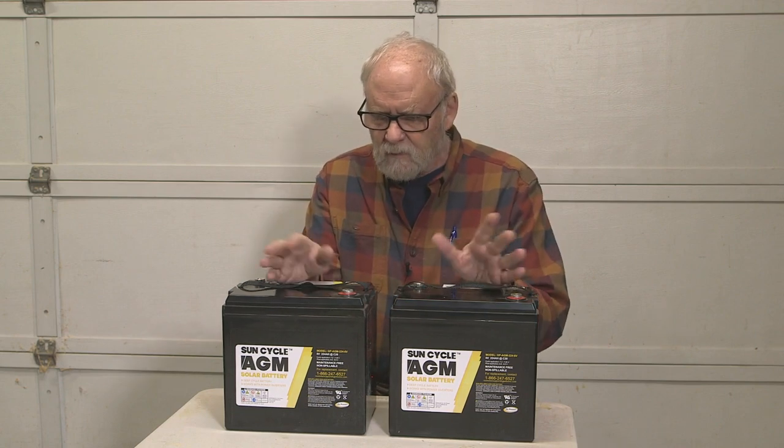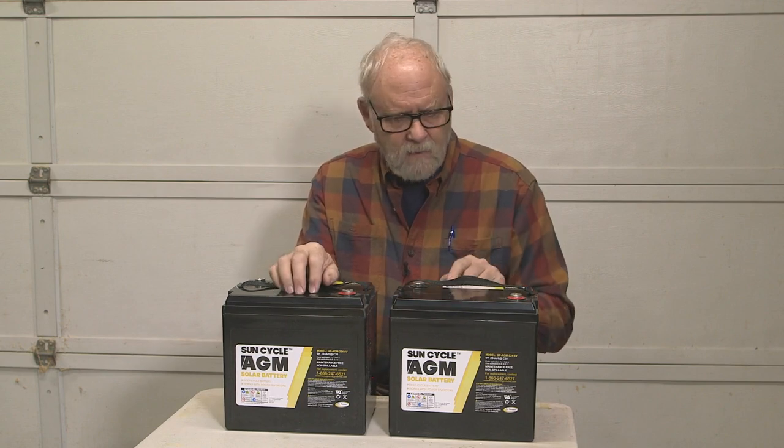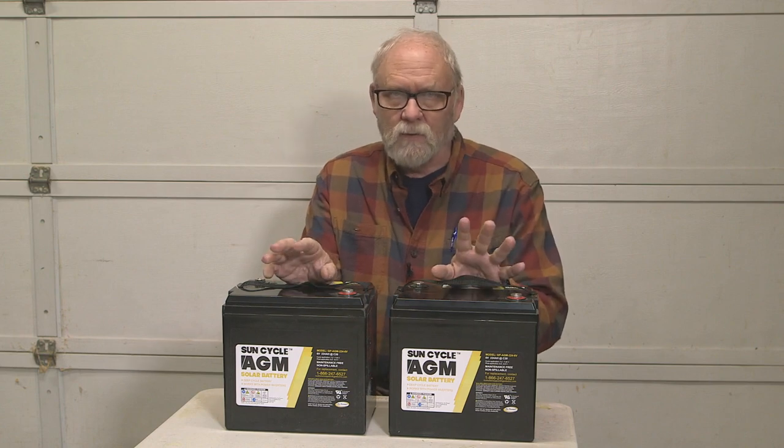These are made and designed for solar use as well as other purposes, but for solar charging these guys work great. They are rated at 224 amp hour capacity, which is terrific — that's a lot of power.